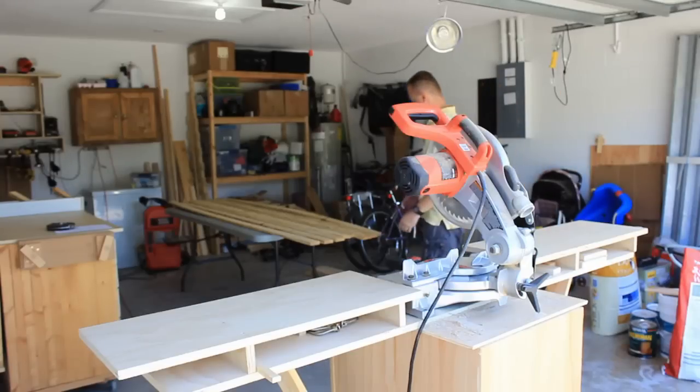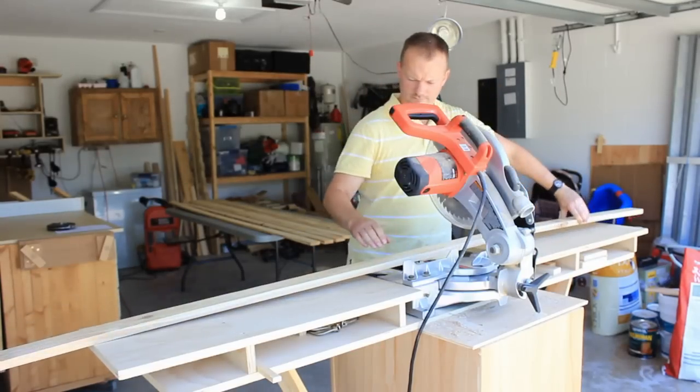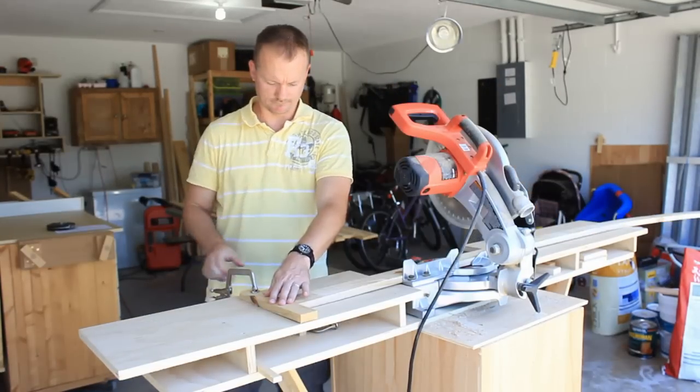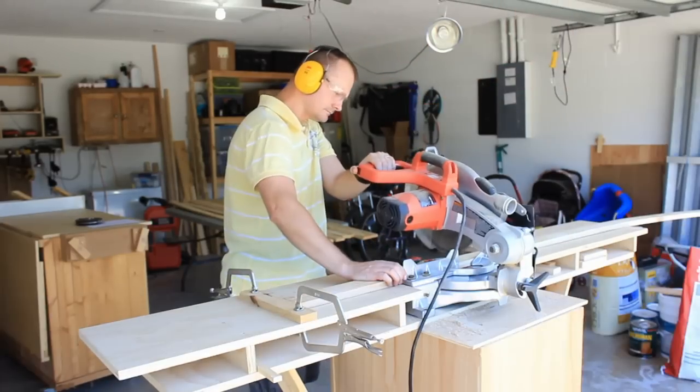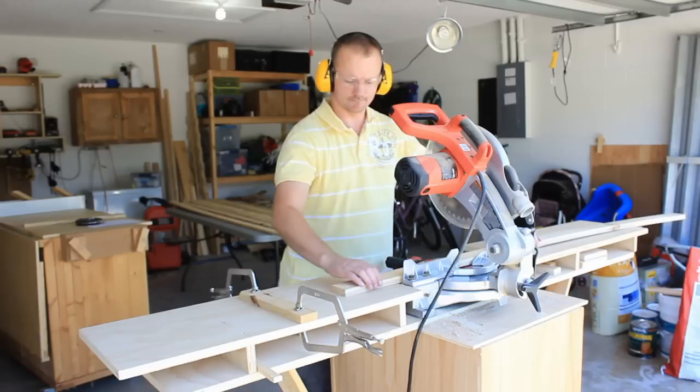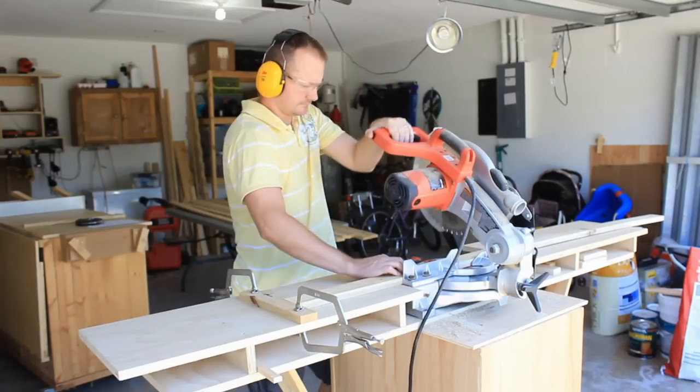So the issue was to build a chicken coop for two chickens. I needed to be able to pick the coop up with the two chickens in it and move it easily. It needs to double as a transport carrier for when we move. So it has to be solid with a large access so it can be cleaned easily and often.